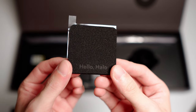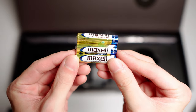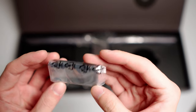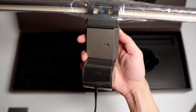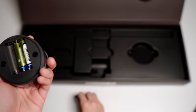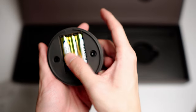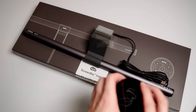Inside the box you have your instruction manual, the warranty card, and a pad they've included so you can use the ScreenBar Halo with ultra-slim monitors. It comes with a set of triple-A batteries, and there's an accessory so you can use it with curved monitors. Of course you have the screen bar itself — it has a very nice weight to it. This is the wireless controller, which they call the Halo, and it feels very solid in your hand. Make sure you install the triple-A batteries or it won't work. What's neat about this controller is that the backlit dial is magnetic.